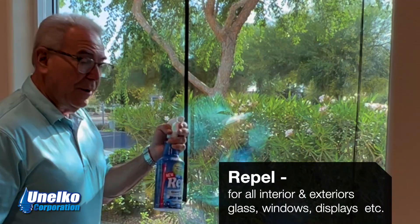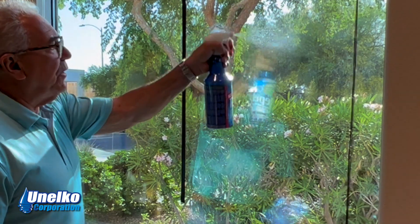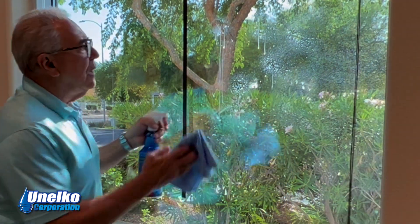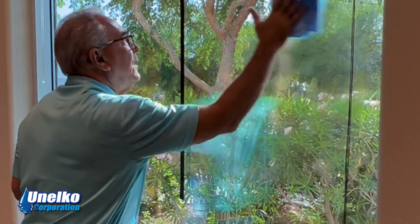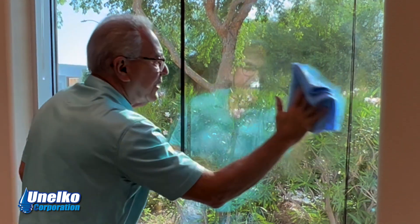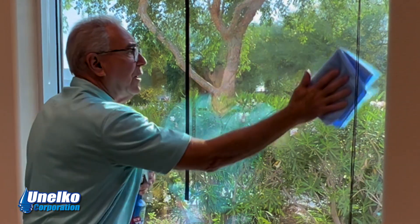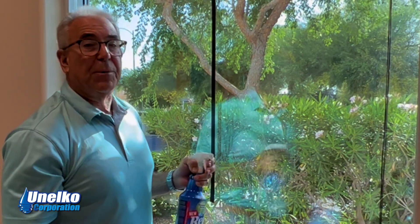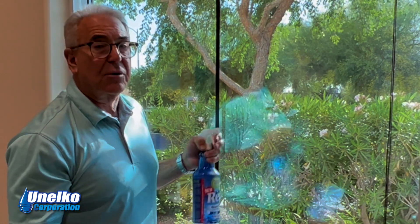Unoco's Repel is applied the way you would use a normal glass cleaner. Spray it on the glass and wipe it. You'll see it clears almost instantly and is completely streak-free. What I've just done is clean the glass and simultaneously apply a water, soil, and stain repellent coating with a single cleaning.